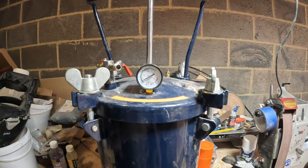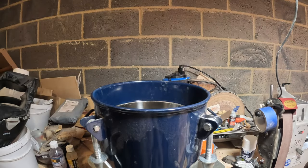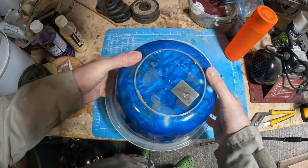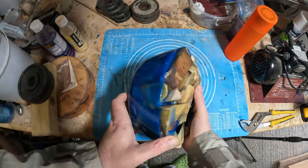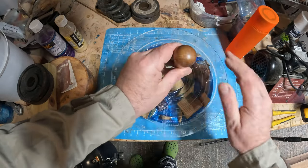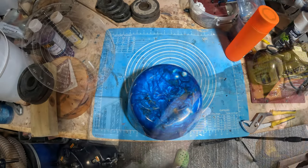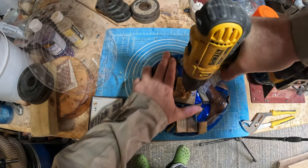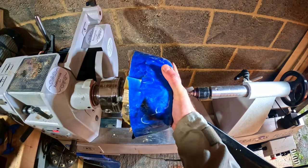It's two days later and the resin has had plenty of time to harden up. When I released the casting from the mould, I was happy to see there were no voids or cracks, though as usual the offcuts had soaked up a lot of the resin, effectively reducing the usable height. Next I marked the centre at each end, drilled a shallow eight millimetre hole for the tailstock centre, and a deeper one for the woodworm screw, then fixed the blank to the lathe using the woodworm screw and tailstock for added support.